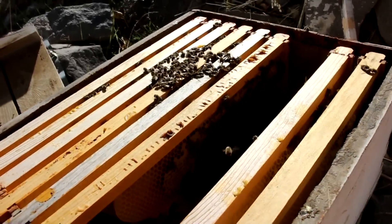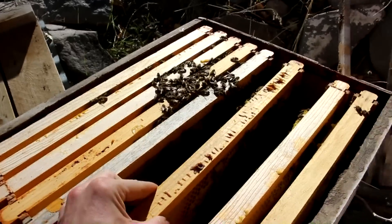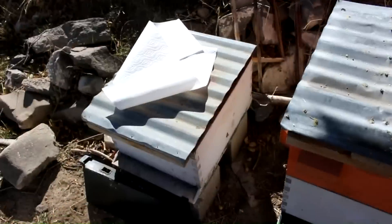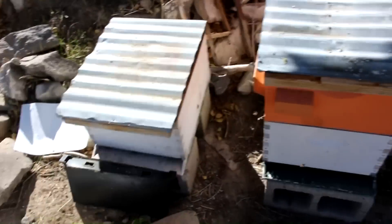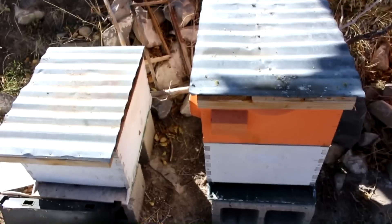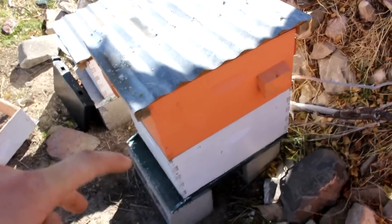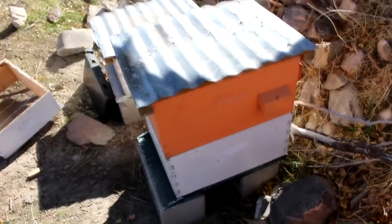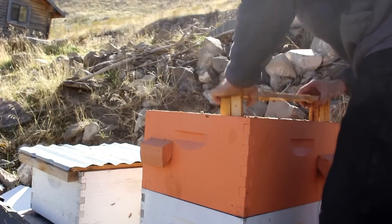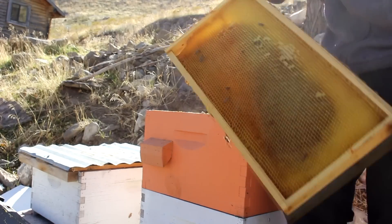I think I am going to actually combine these with another hive. I think that'd be the best thing to do — may as well put them with this hive right here. I've got some paper, a clean queen excluder, and a box. First thing I'm going to do is take this box and shake the bees out of it down into the lower hive, then take the frames and put them somewhere temporarily.